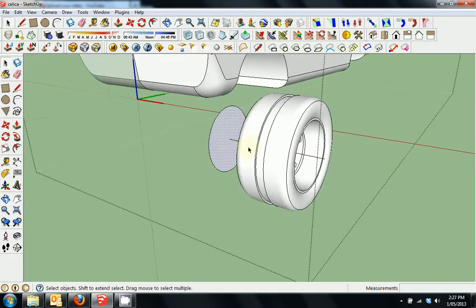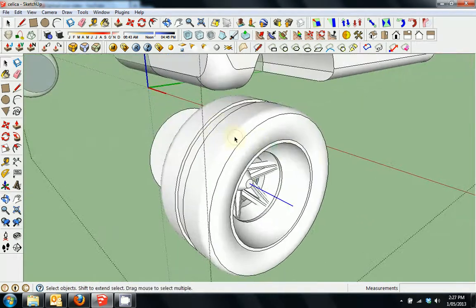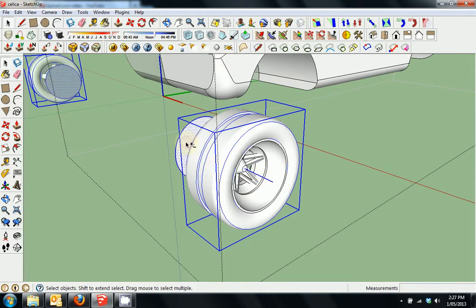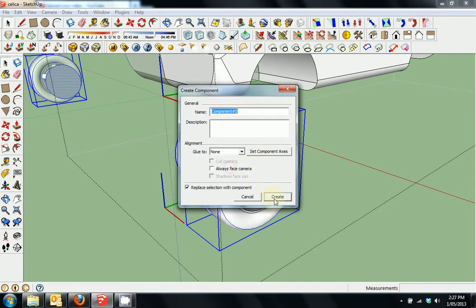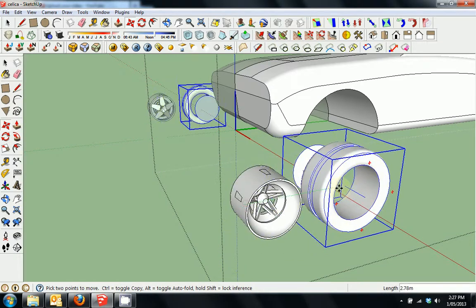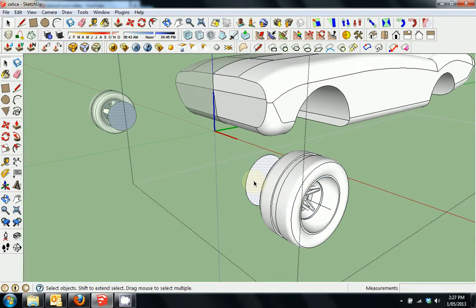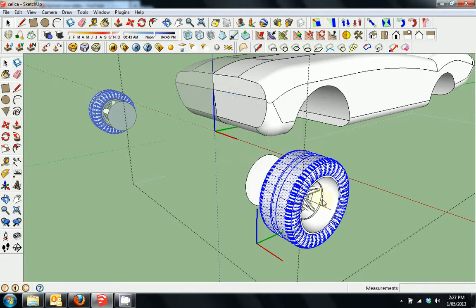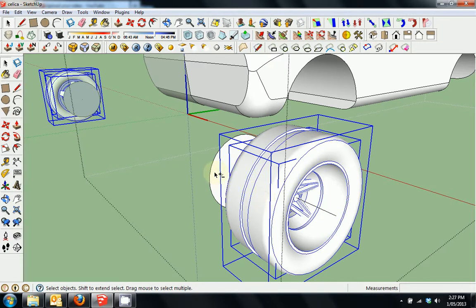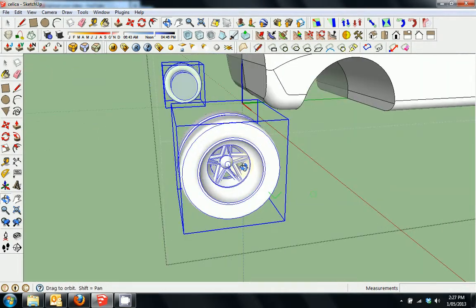These bits sticking out here — no problem, you can erase them later, but good to keep them there along with this line for whatever modifications you want to do to the rim. I'll select all of those and right click, make that a component as well, because we want to include those parts in the component. Then I'll do a test fit and move.